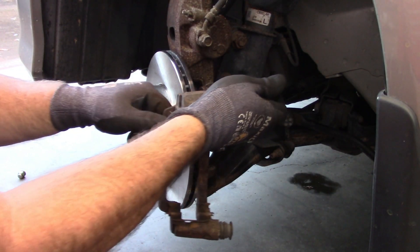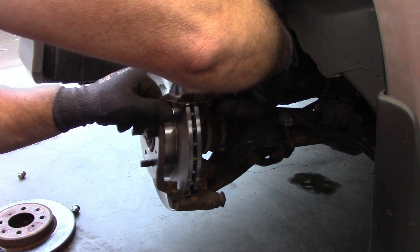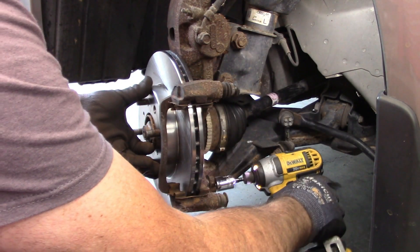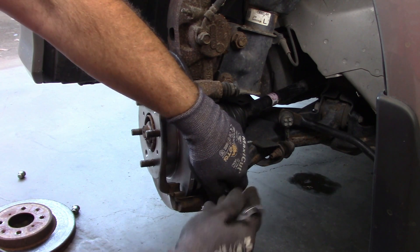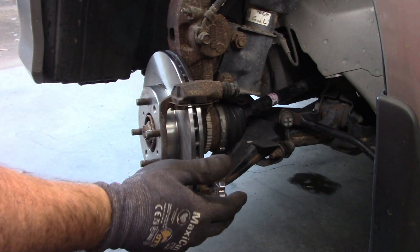You still want to line up these holes with the countersunk holes that are in the rotor, just because that's the way it was made to go on there — I'm going to put it back in the same location. Now that the rotor is back in place, set the caliper bracket back in place and get the bolt started. If you want to, you can look up the torque — I don't know what the torque is specifically on these, I just make sure they're tight.